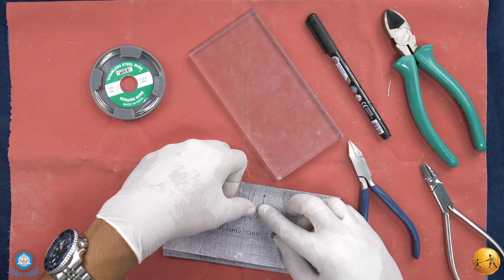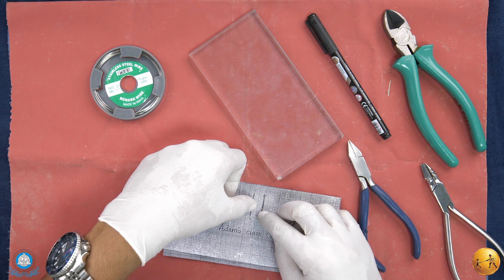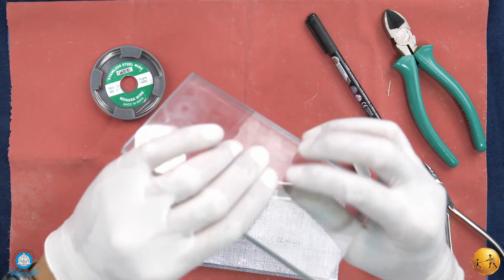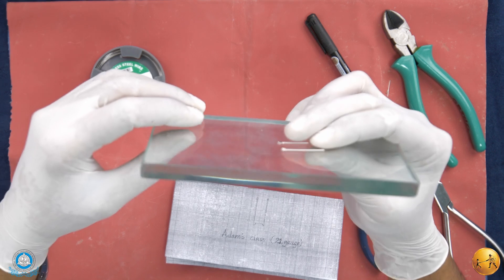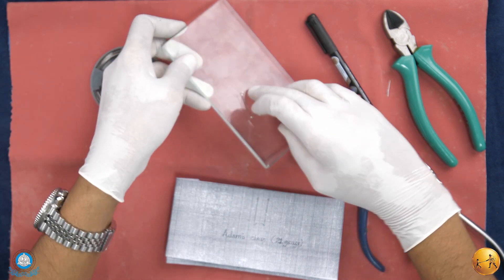The wire bending is exactly matching the outline. For all on-plane submissions, check whether the wire is touching the glass slab uniformly. One end of the wire is not touching the glass slab, so we need to adjust the plane of the wire.